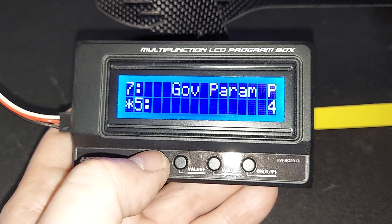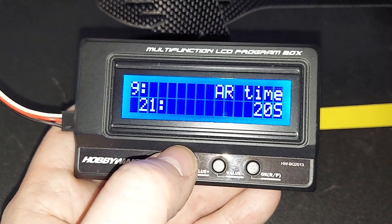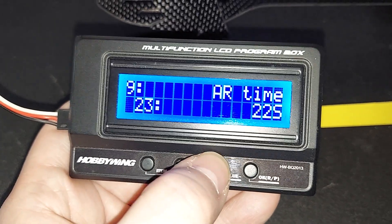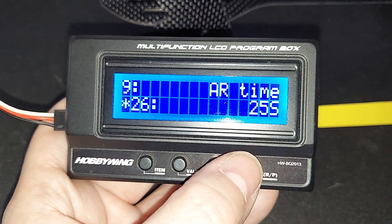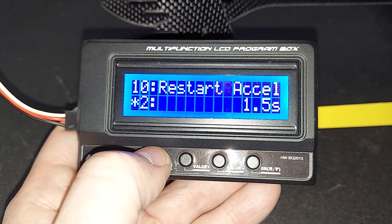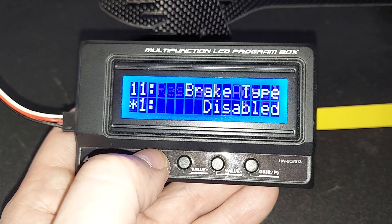Governor parameter four — that's default. Param I — default. Air time: I was on 205, but 255 is default. I don't remember what this is, so we're going to go with the default on that. Restart ESC: 1.5 seconds — we'll just leave that at default.